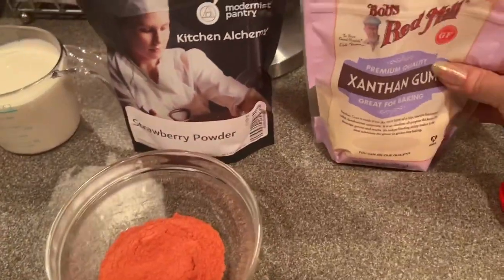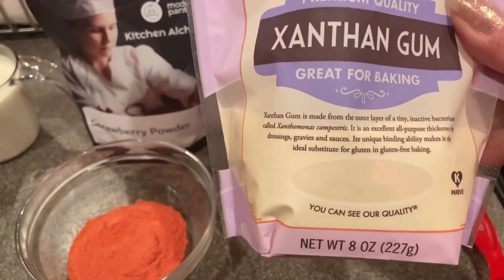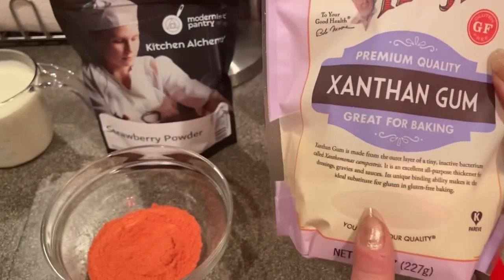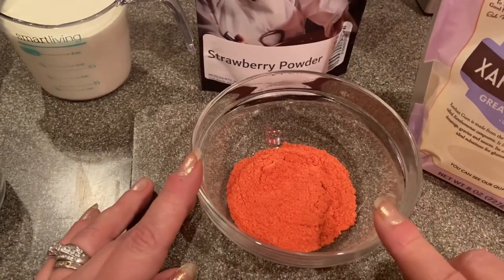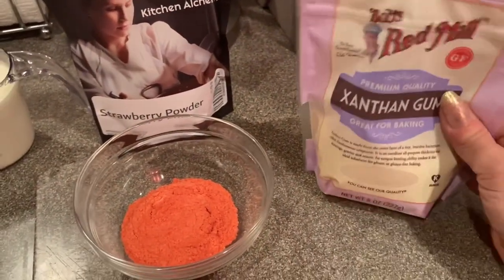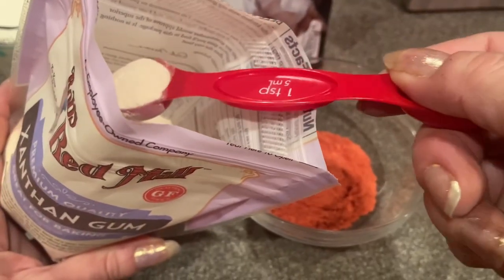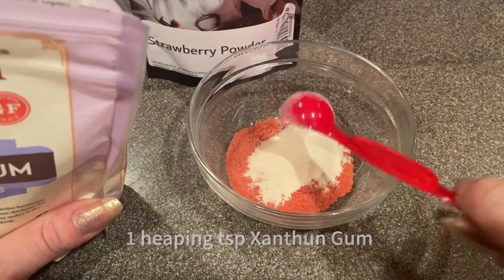I also have my xanthan gum. This is basically just a thickening agent — it's used for soups, purees, gravies, and whatnot. You can also get this on Amazon. What I'm gonna do is mix it in with my strawberry powder. If you don't use the strawberry powder, just mix it in with your sugar. You definitely want to use this because it's gonna help eliminate any ice crystals forming in the ice cream. I'm gonna use one heaping teaspoon and that should do it.